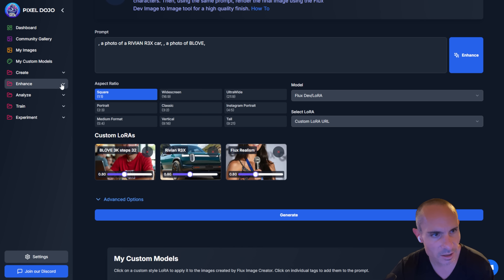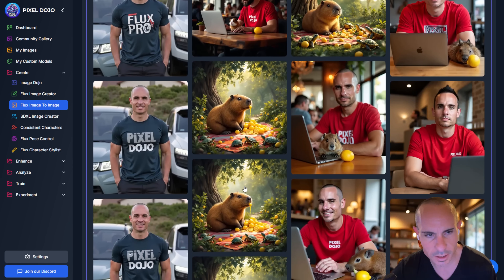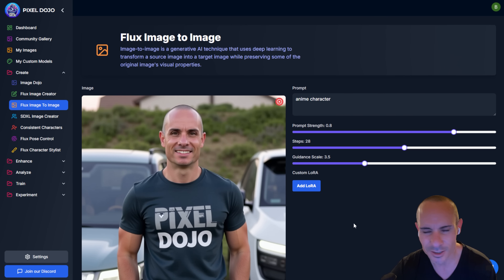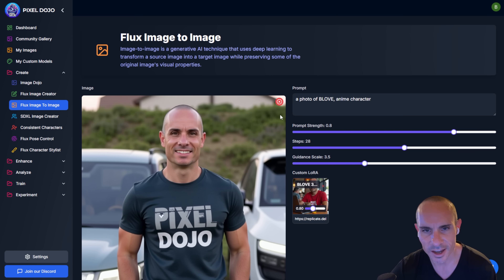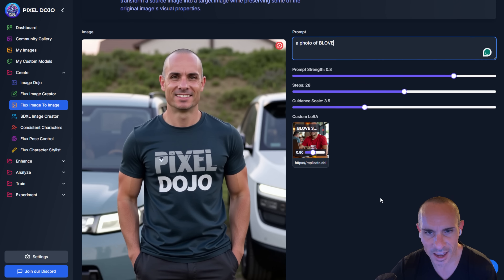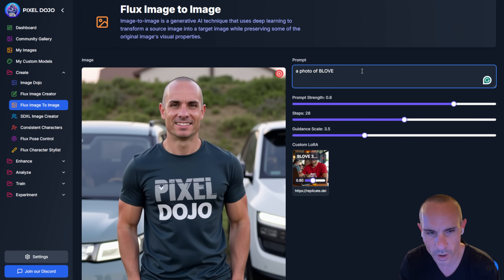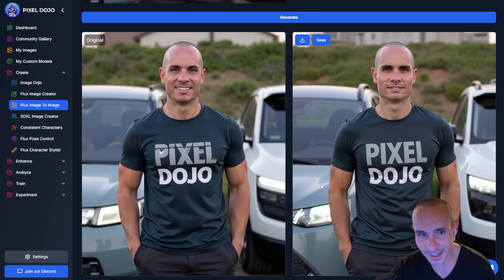Let's take these images and head over to Flux Image to Image. I'm going to load up the image I generated that sort of looks like me. We're going to say I like the look and aesthetic but it's just not quite there. We'll go down to My LoRAs, select B-Love again — just like the others it gets added right to the prompt. We'll say 'a photo of B-Love wearing a Pixel Dojo t-shirt,' click generate, and hopefully get a really cool result. And there we go — the likeness is getting a lot closer. You still have the original image, the logo on the t-shirt, but now it looks a lot more like my character.